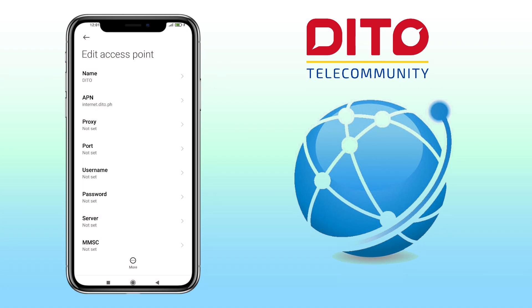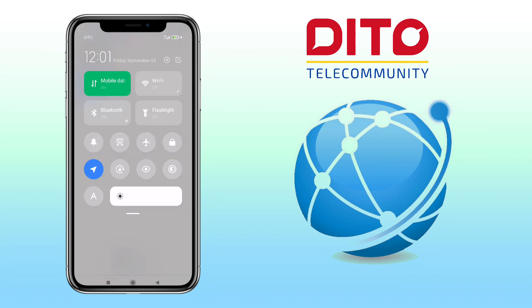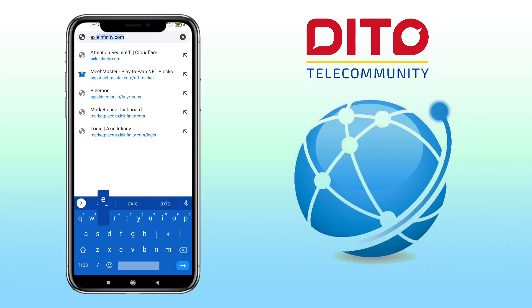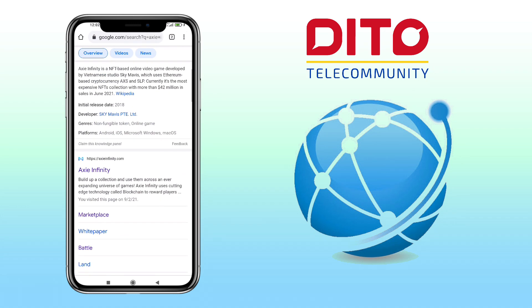Now that we have added the Ditto APN, you can now turn on your mobile data and you should be able to access the web. Let me try it. Great, my internet service is already working.